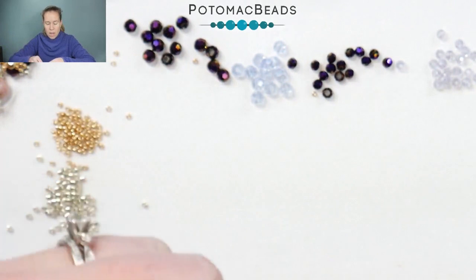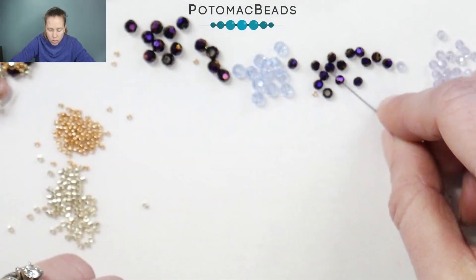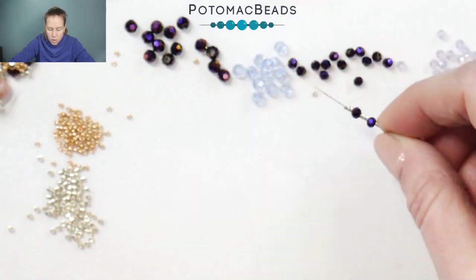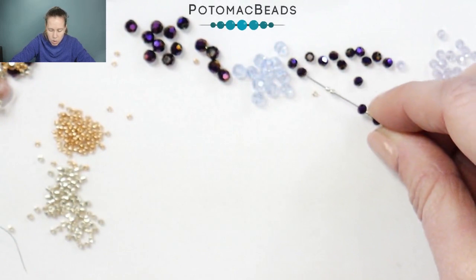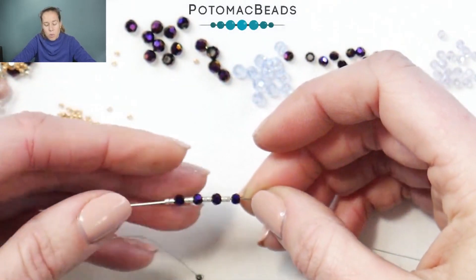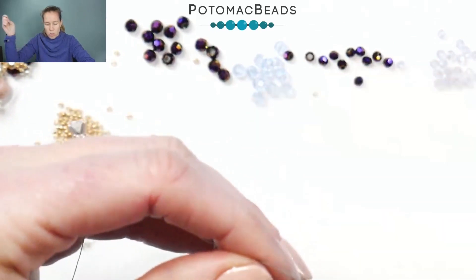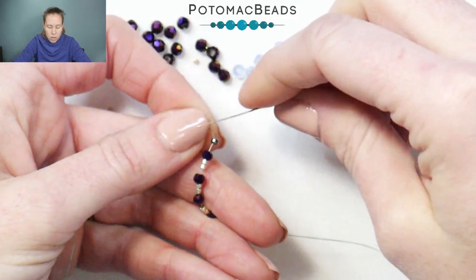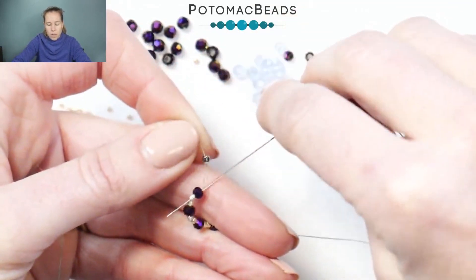To begin, I'm going to put onto my needle, skipping over to the three millimeter. I'm going to add a three millimeter, two Delicas, and then repeat that four times. So I have on three millimeter, which is in that metallic purple color, going along with the purple today, ending with two seed beads. You'll end up on your thread with four three millimeter crystals along with two seed beads between each. Pull that tight and round it out, going back through the first crystal and the first Delica.